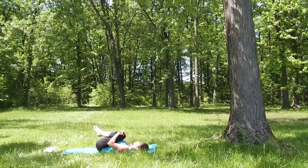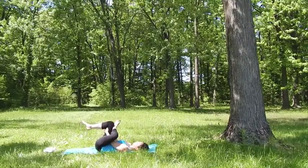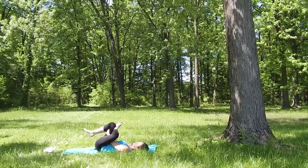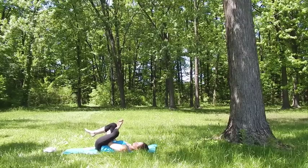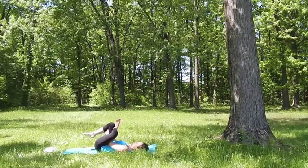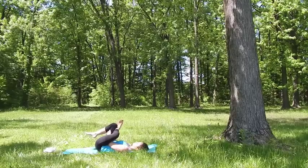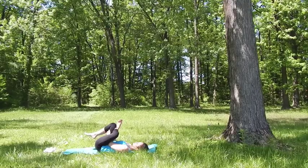Turn your left leg outward, placing your left ankle in front of your right knee. Hold on to your right thigh. Every time you exhale, pull your right thigh toward yourself while pushing your left knee out away from you. Flex your left ankle to make sure we don't strain it. Continue to breathe here, using your arms to regulate the stretch — it's up to you how close you bring your leg in. We're looking for the stretch deep in your left hip. Continue to breathe deeply.